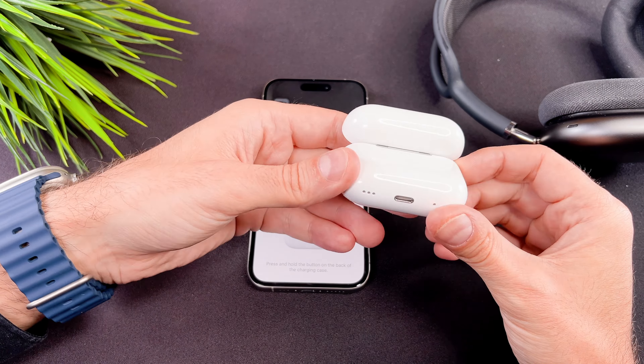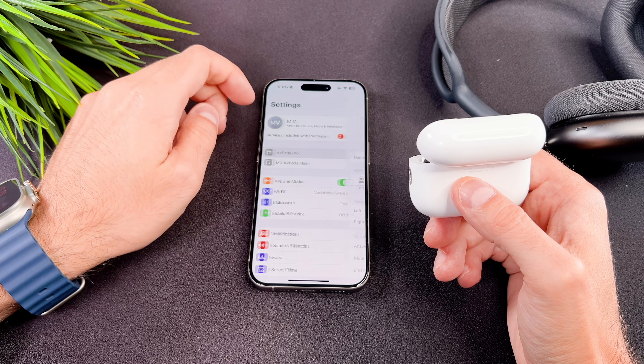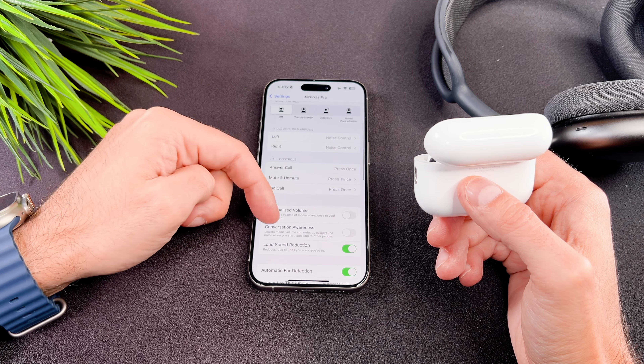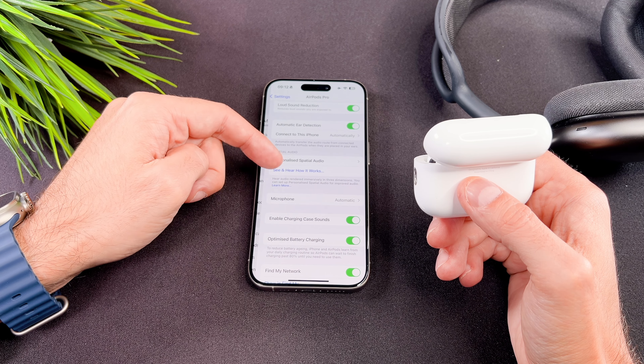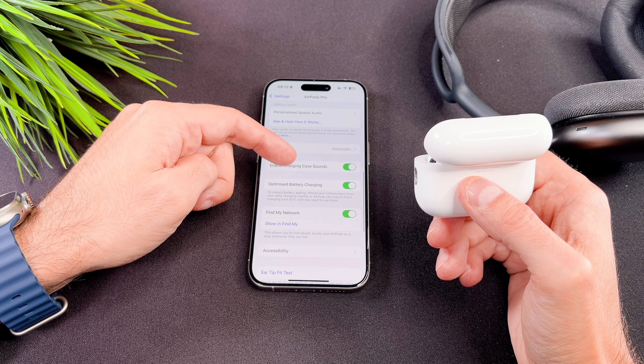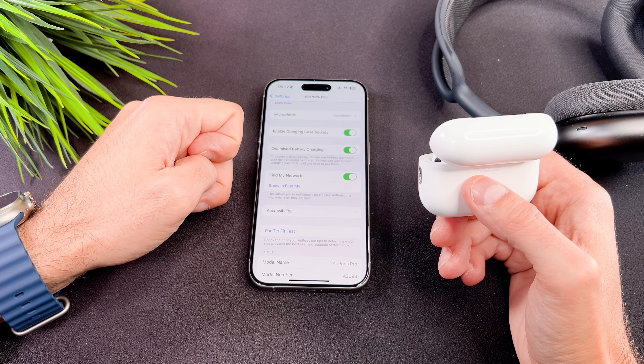You need to press and hold the button on the AirPods until it flashes in white. If you've already connected it to one of your iOS devices, you don't need to put the AirPods Pro into pairing mode, because all devices linked to your account will be recognized. Just open the case and it will connect automatically.